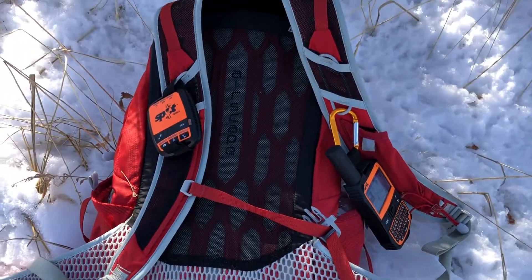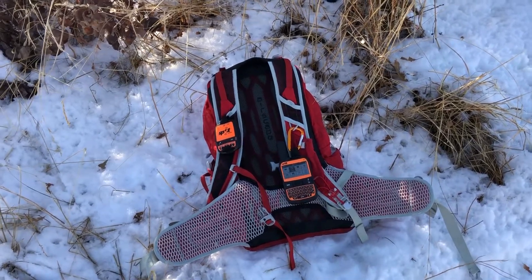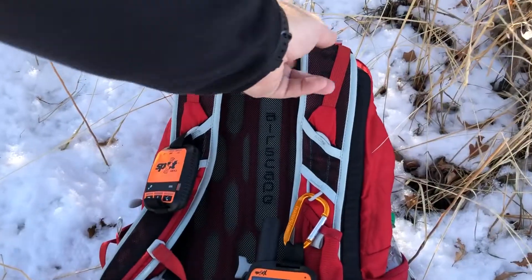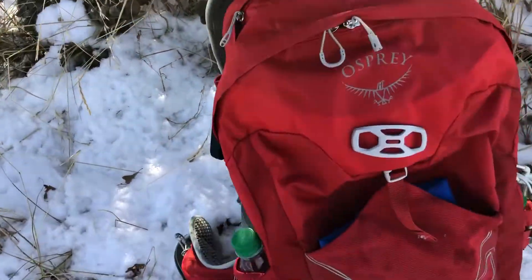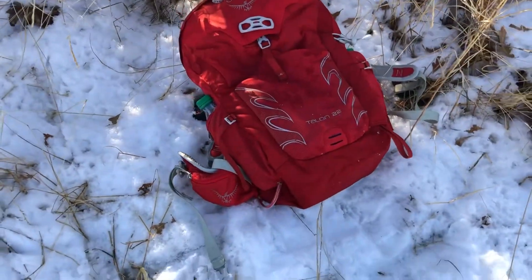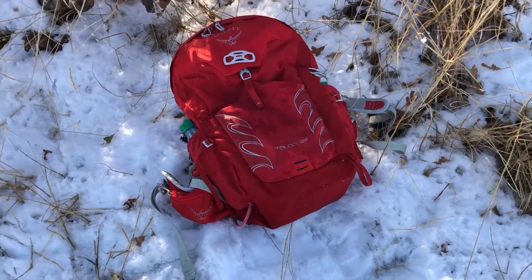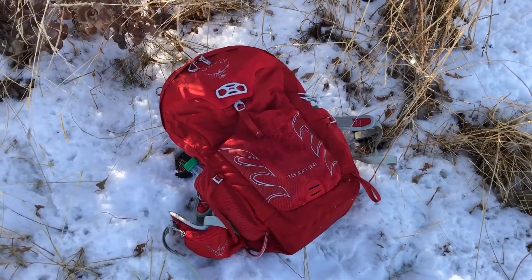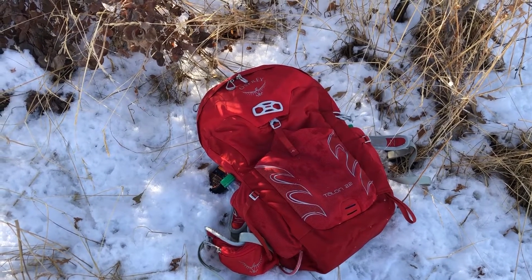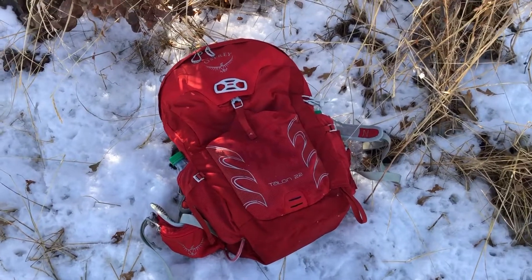This has been a quick review of the Osprey Talon 22. It's my go-to day pack. That was the back side of it — got a little snow on it sitting there in the snow. Great pack — it's lightweight, has a lot of compartments, really breathable sides and back, and you can also fit your hydration bladder in there. I've had some really nice long hikes with it — I love it.